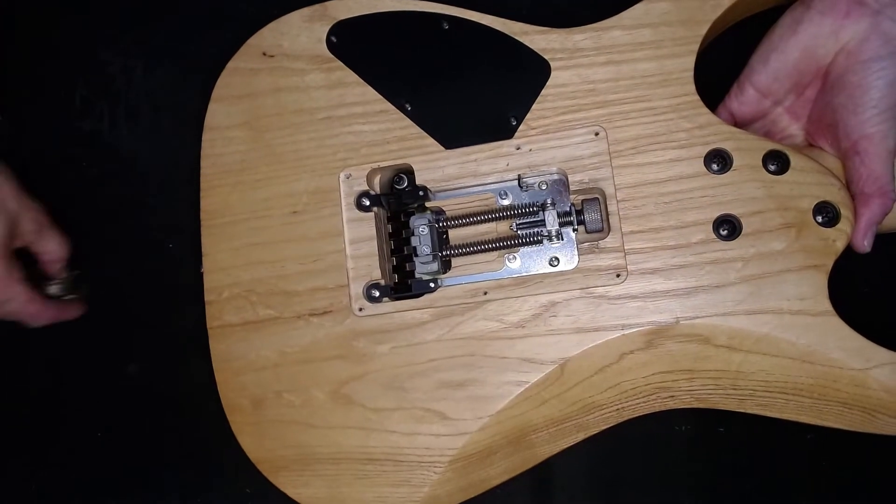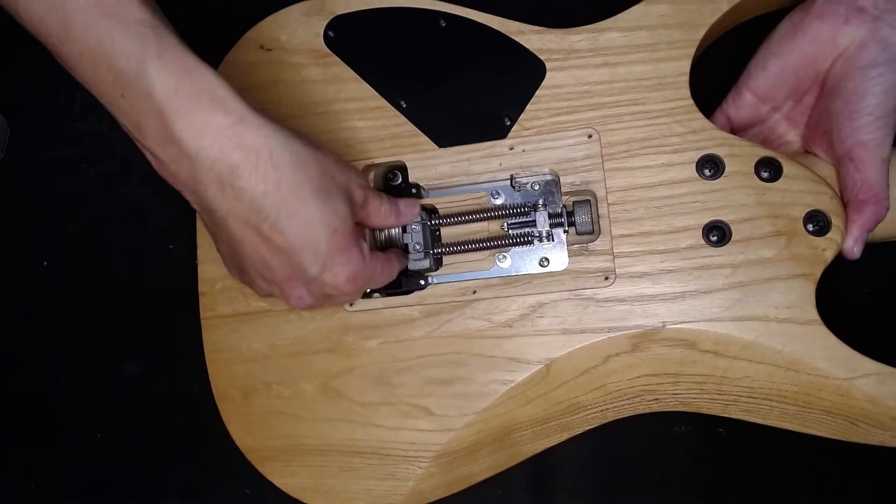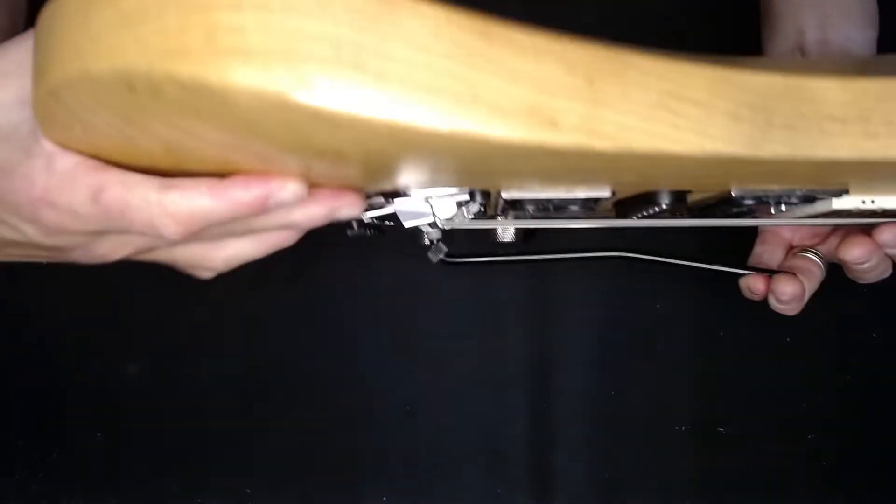So we wanna shove as many coins in here as we need. What you can do is get the tremolo arm and find out where you want it to be. Once you've got that right level, you wanna shove the right number of coins in there. At the moment I'm just gonna shove like seven coins in there, see how it goes. And I'm gonna push forward on the tremolo arm to lock those in.